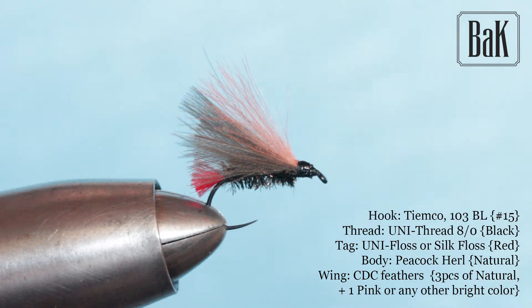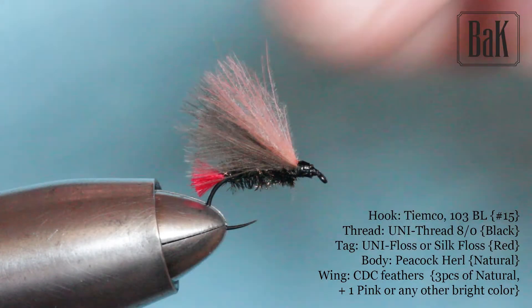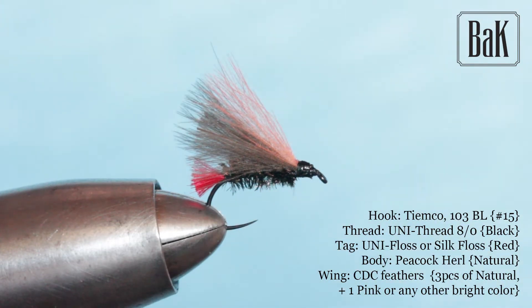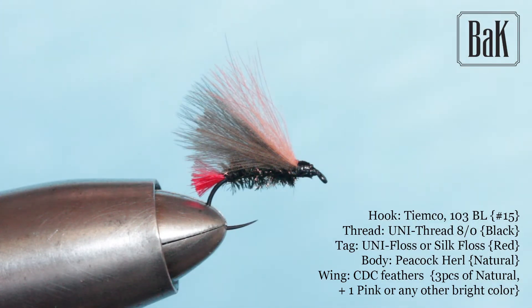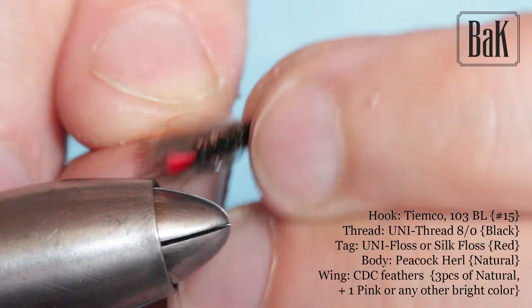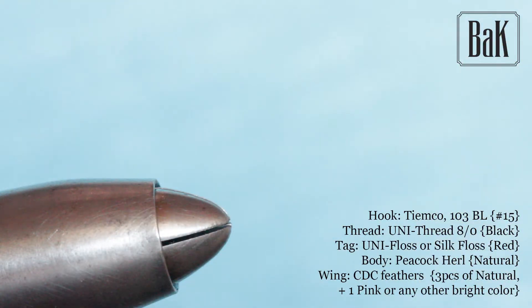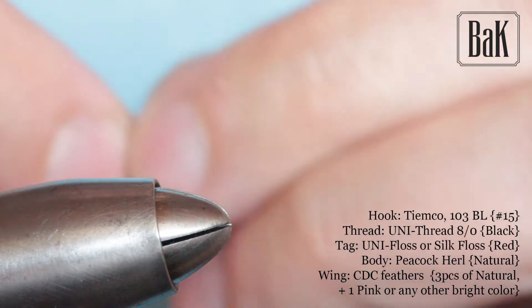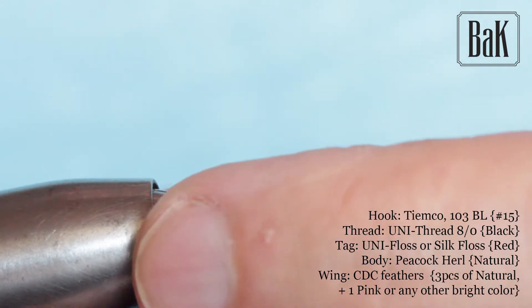It's a CDC version of the classic red tag. You can see these are the peacock feather, and for the tag I'm using the silk and a CDC F wing. I put a pink one on top — the fish basically will not see the pink one almost if you look from below, but you can better spot the fly on a river. I'm not doing this for small water or small streams, but today I'm going for a big river.